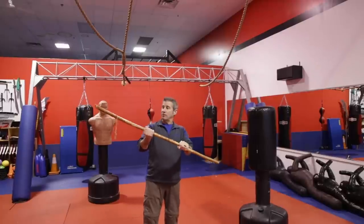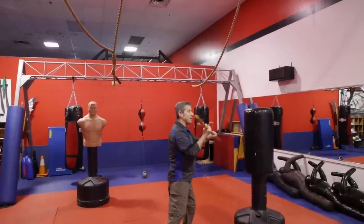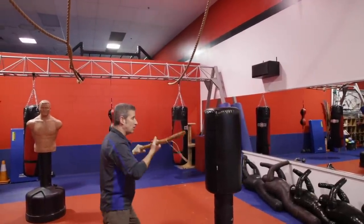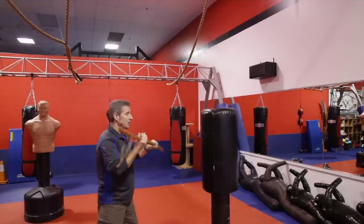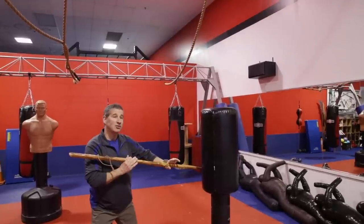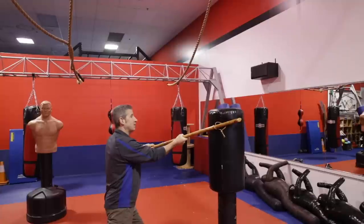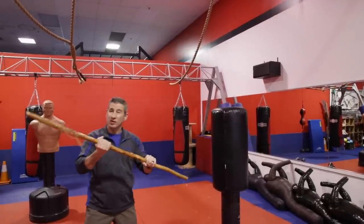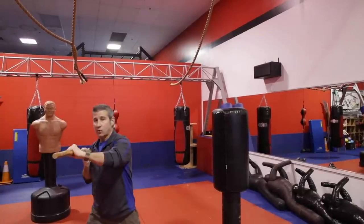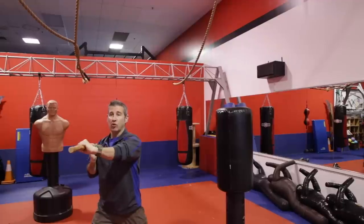The first of the three basic strikes is going to be like a jab. We're going to strike out — it's not just pushing my left hand forward, it's pulling back my right hand as well. This is a quick strike. I would use this as a set-up strike down lower to the body, to set up strike number two. Strike one is like a jab: push and turn your body, extend the left, pull back with the right.